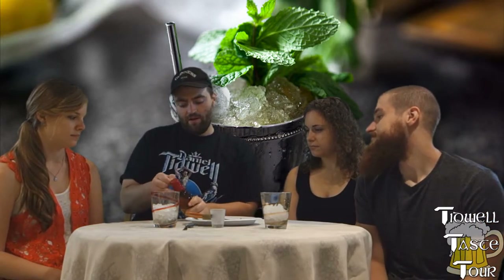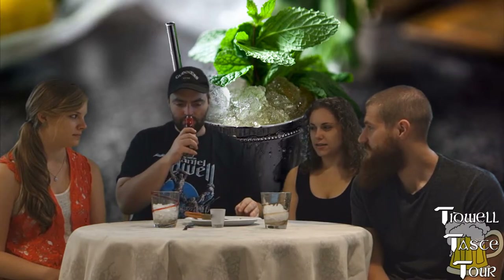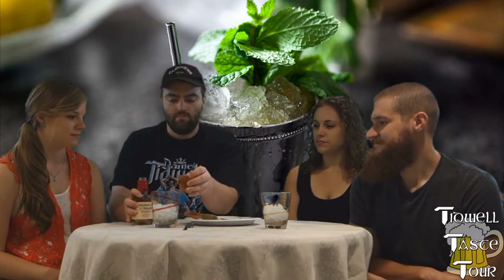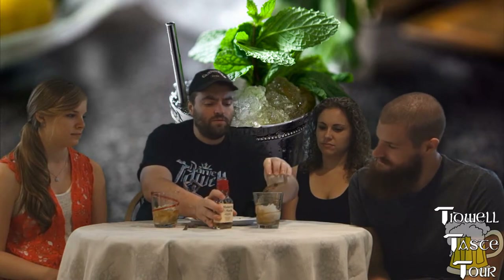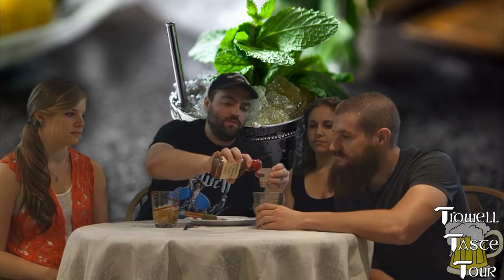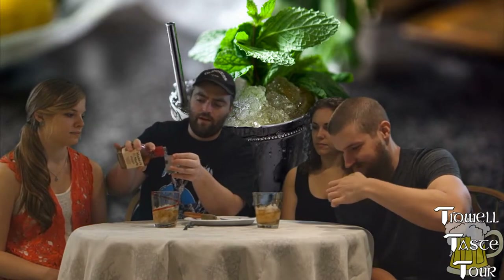We decided to use Maker's Mark bourbon. Maker's Mark's a pretty good bourbon. This is 45% — I don't think so. Yeah, I don't think so. We'll have to check. We decided to use it because I wanted something halfway decent to do this, but knew it wouldn't ruin the drink. It calls for two ounces — this is like an ounce and a half, so maybe a little more like that. We probably could have gotten away with an ounce and a half.